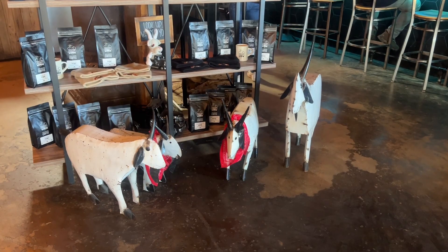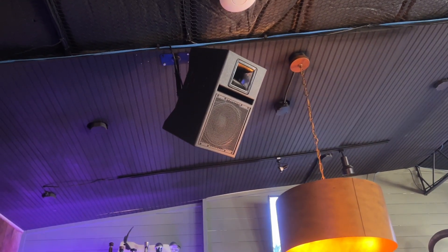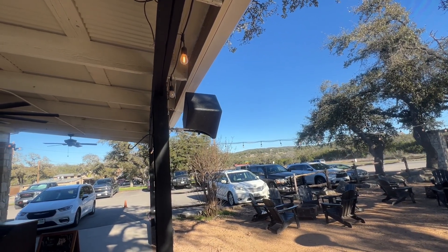So we installed a Base Boss system out here a few years ago and it's a multi-zone system. They have an indoor bar area, they have an outdoor patio where I'm at right now, and then they have a stage. We went ahead and went with all of the Base Boss gear for the entire venue.